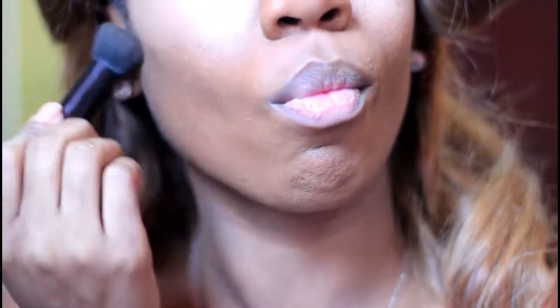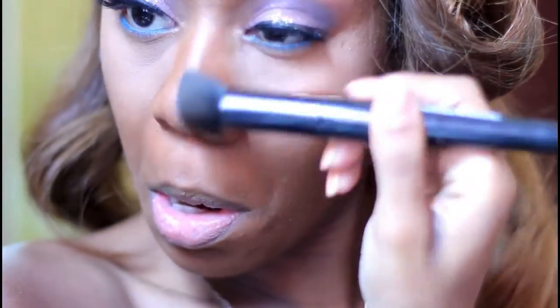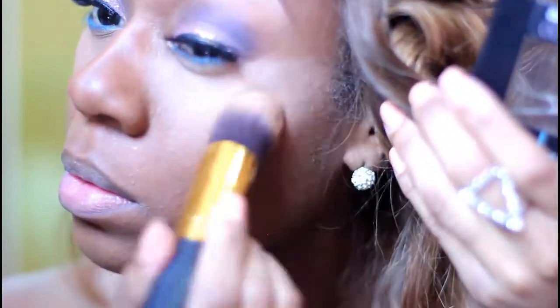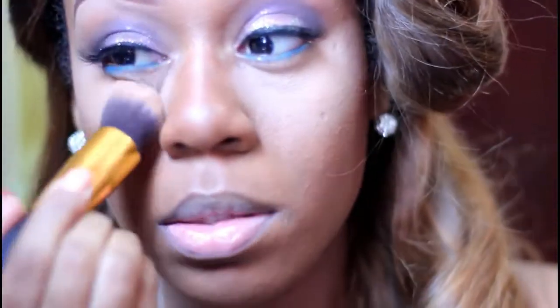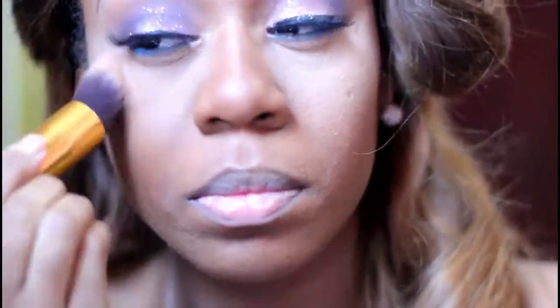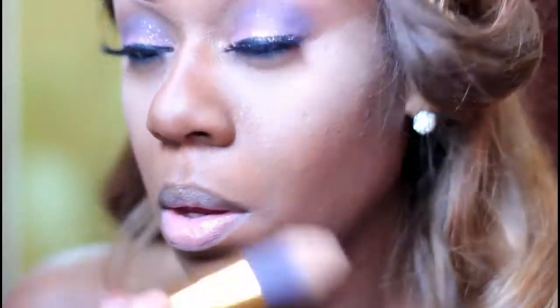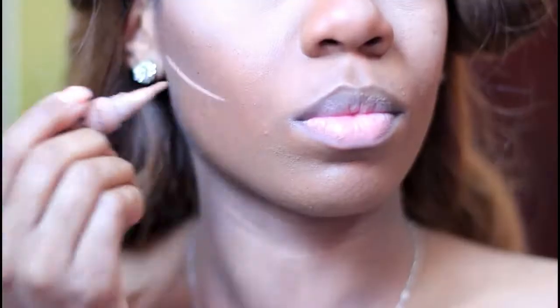Now going in with the contour — really, really getting into the hollows of the cheeks, same thing on the sides of the nose. I'm trying to get my face a slimmer appearance, and then going in to set the concealer underneath my eye and anywhere else I've placed concealer.